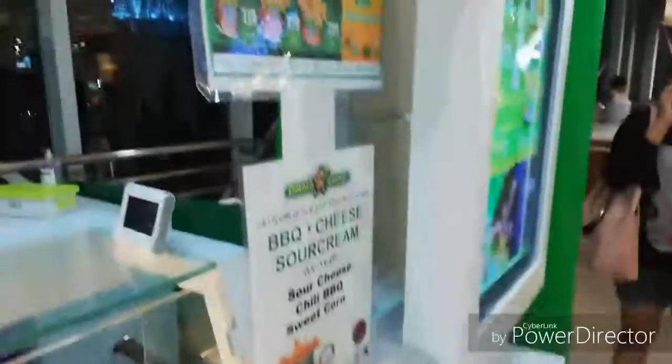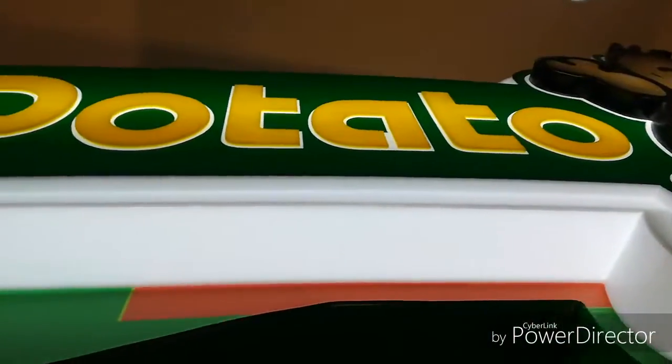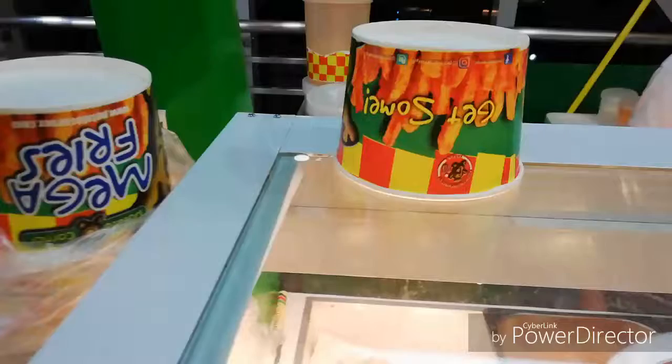So we are going to buy some fries doon sa Potato Corner. Thank you!